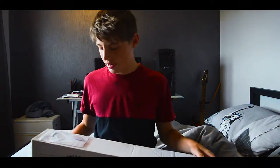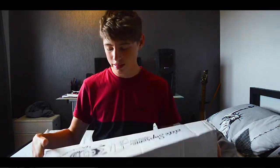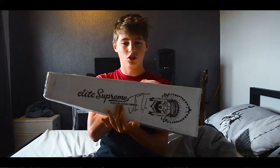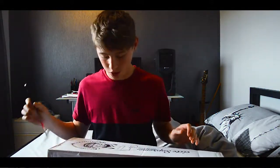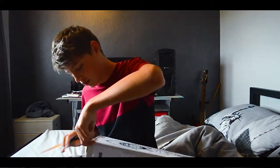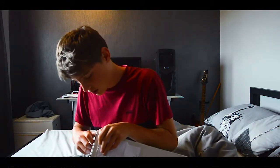Welcome back to my YouTube. Today I am unboxing my new deck, that's why I'm sat down here. It's an Elite Supreme V2 Jake Taylor signature deck. I'm really excited to open this so I thought I'd make an unboxing video, so let's get straight into it.